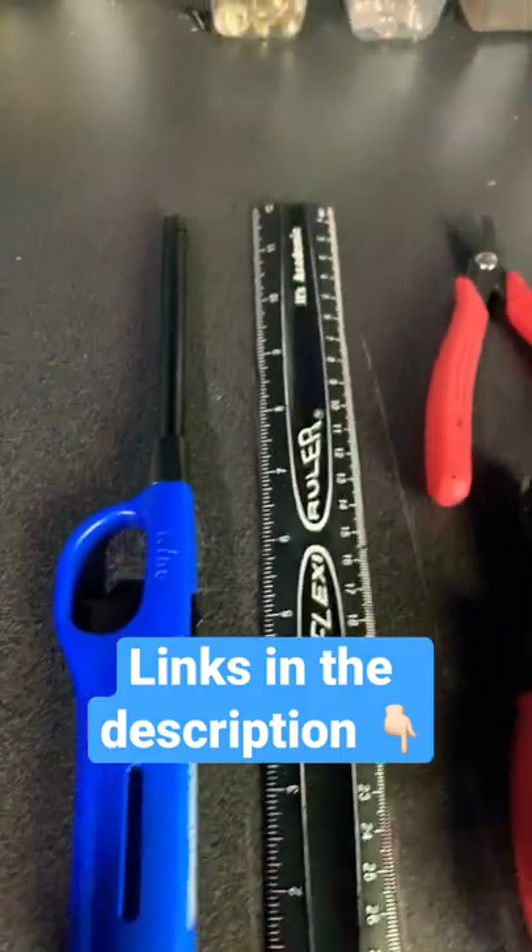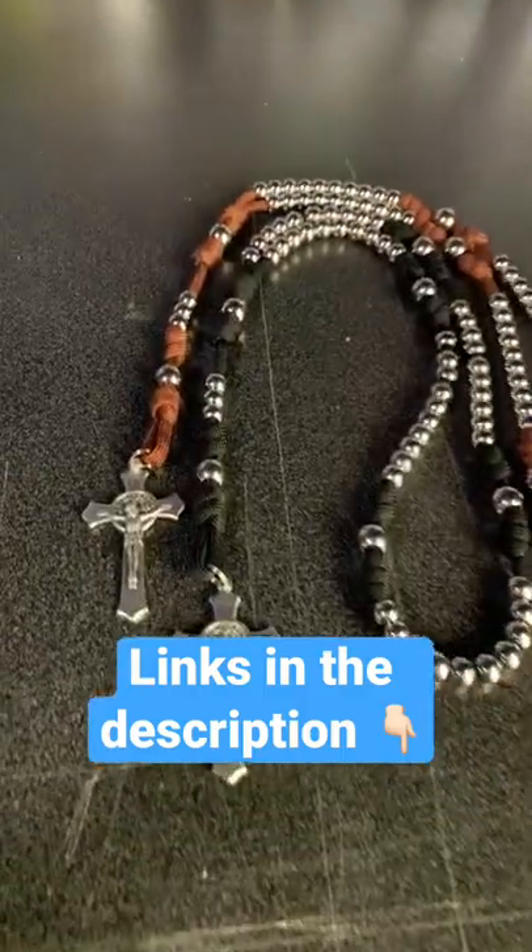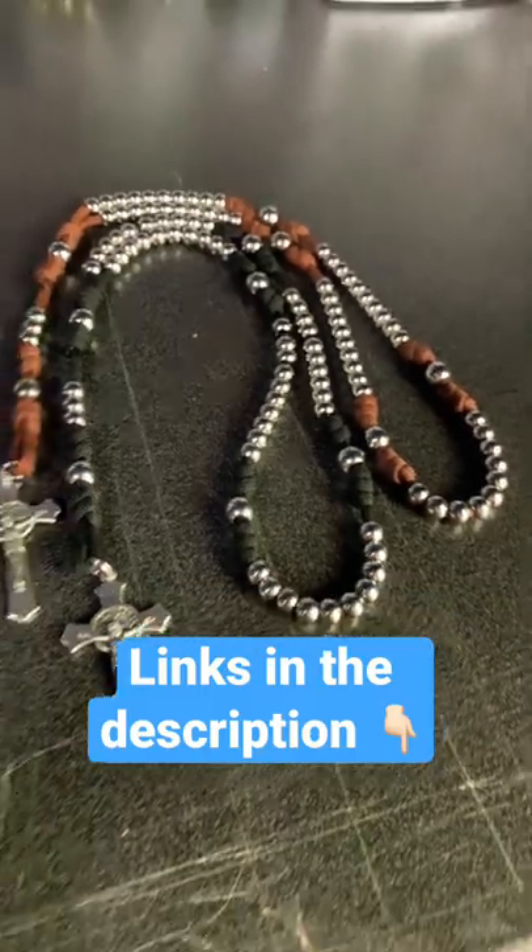These right here are the exact tools that I use every time I make a paracord rosary. Please like this video and share with your friends if you love the rosary.